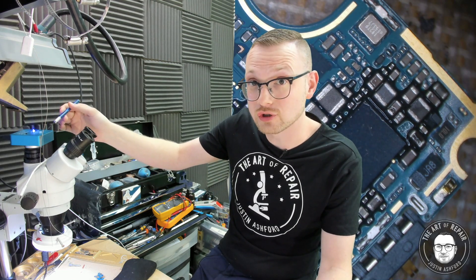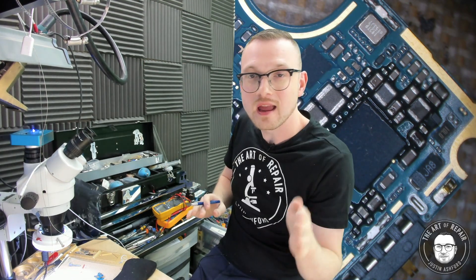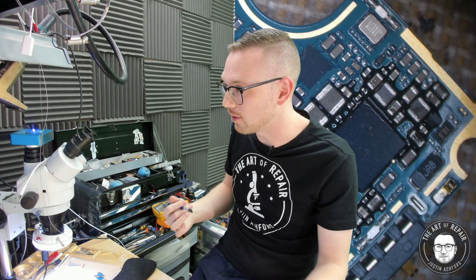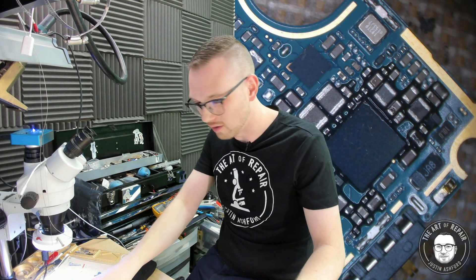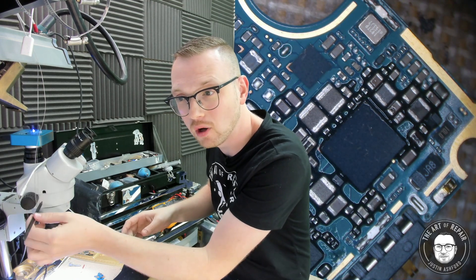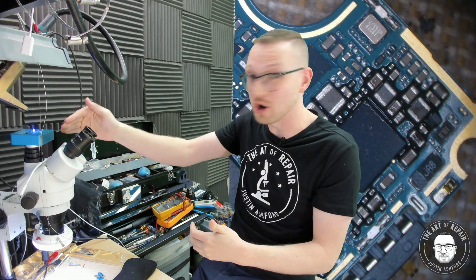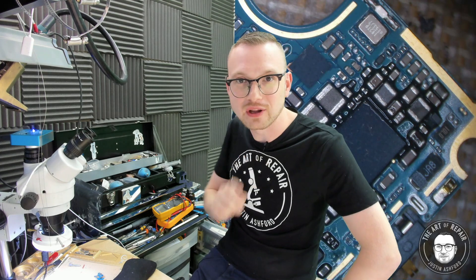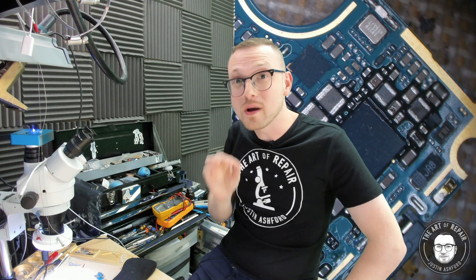A simufocal head means you can put a camera on the third trinocular port and still see through both eyepieces without losing depth perception — that's really important when you've got the camera on and you're trying to document work. A regular trinocular head has a little metal pull tab that shifts the lens inside, preventing you from seeing out of one eye so all light goes to the camera. Don't ever buy a trinocular head — you'll get frustrated. Always go for the simufocal head from the start.